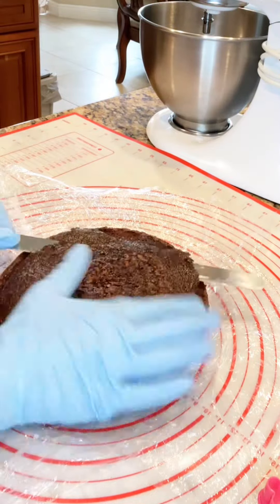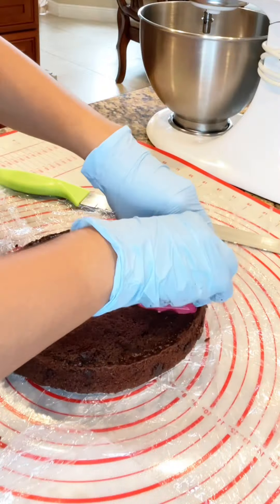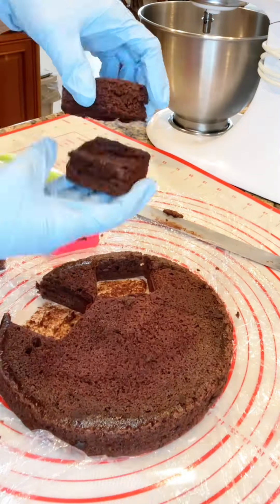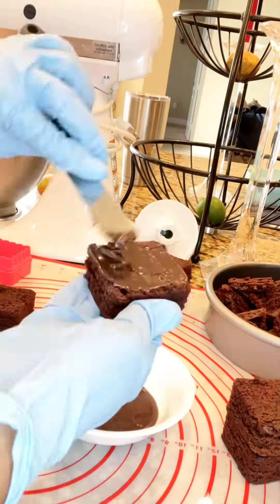Hey guys, welcome back to my channel! Today let's go ahead and make a casino themed cake. Starting off with all of the ideas I had in my head, I'm trying to make the dice. I like to try to make most of my items edible so that you can enjoy them.